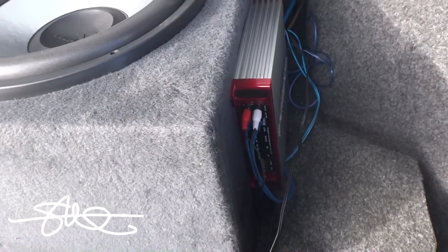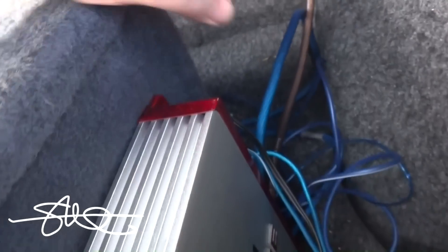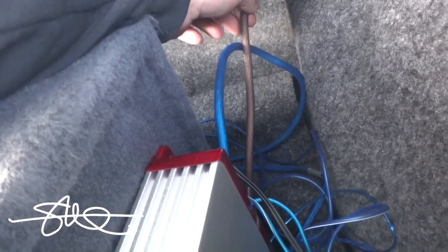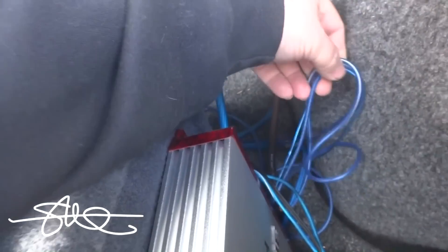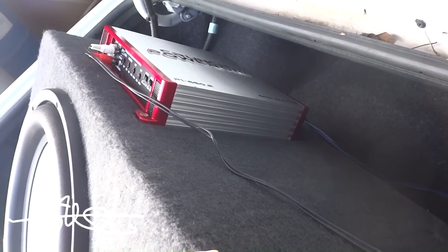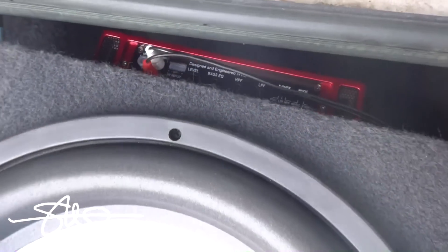I can almost guarantee the gains are turned all the way up on both of them, and who knows where the crossovers are - there's no way they're matched. But I'll fix that. First thing I notice is we've got a power and ground going all the way to the front. It's not a very big amp so 4 gauge ought to do. But we've got four strands of tiny wire going from the positive and negative on this terminal over to that amp - that's the actual positive and negative. We're going to have to fix that because that ain't right. And of course we'll set the gains properly.